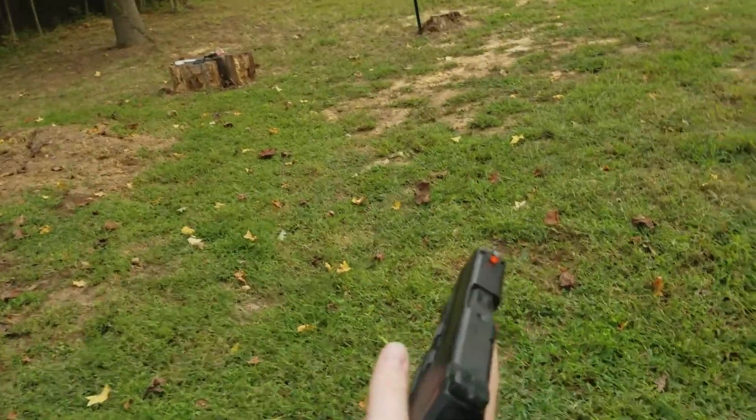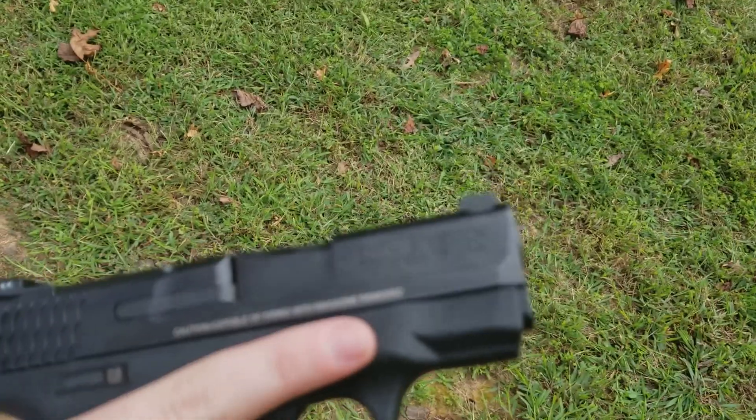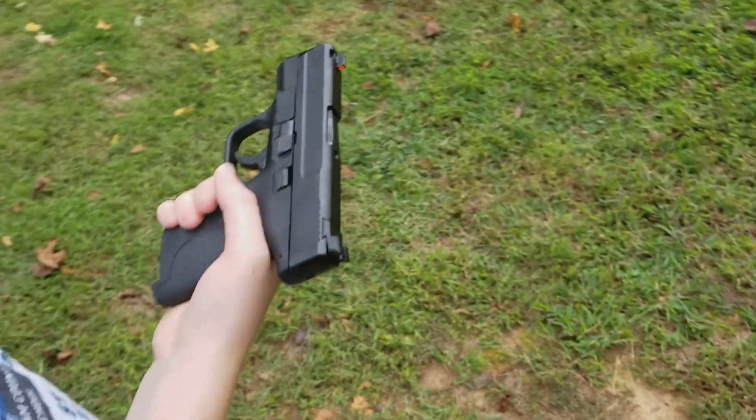All right, so let's see what it is. What does it say? Smith and Wesson. Flip it over again. It's a 9mm Smith and Wesson Shield.